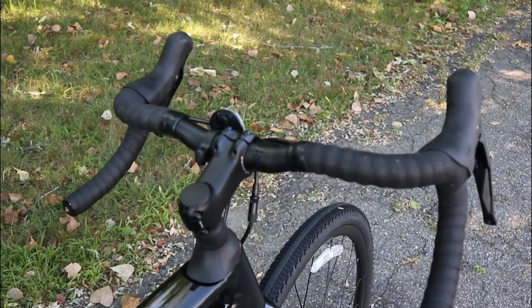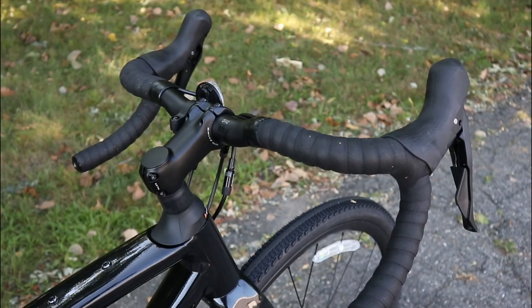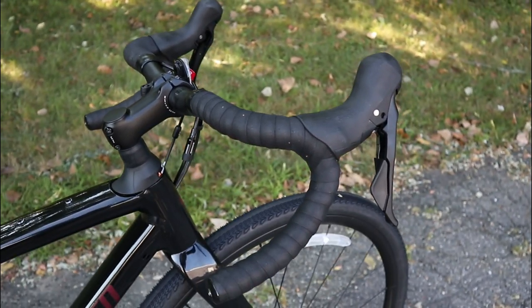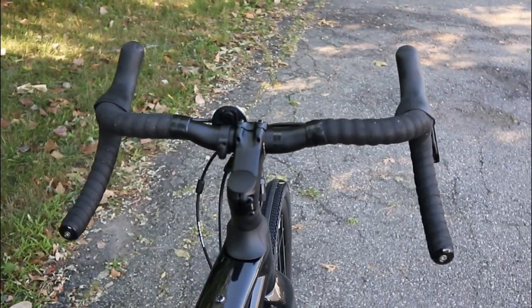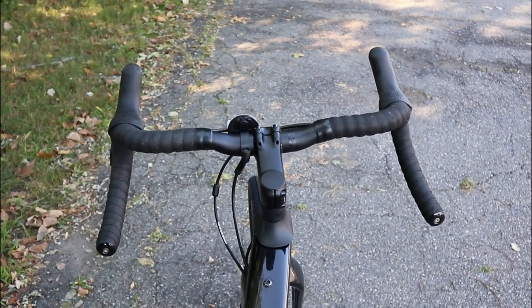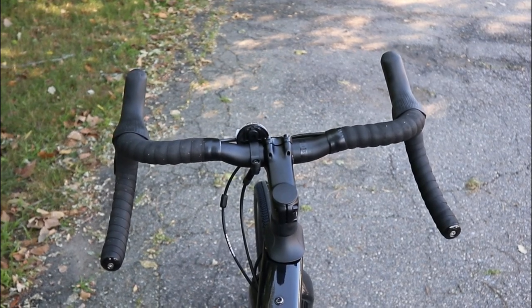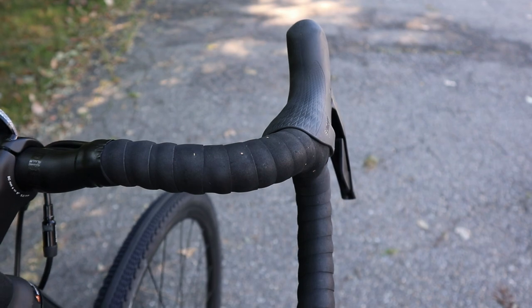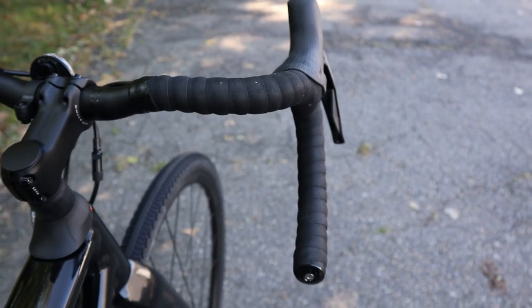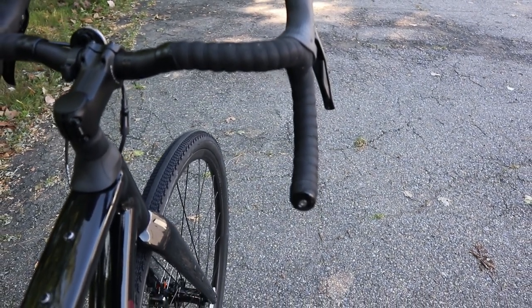It's going to have a short 70mm reach to the hoods, a 103mm drop, and then a huge 12-degree flare. What that's allowing for is with that shorter drop you can get down into it and get into an additional position, but your arms aren't going to run into the top of the handlebar — making it a really comfortable front end for super long rides.